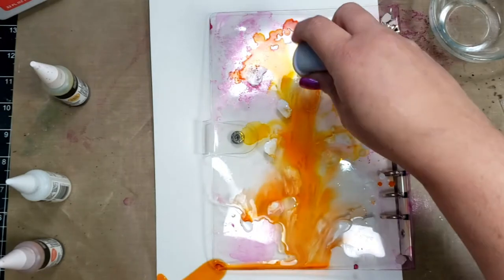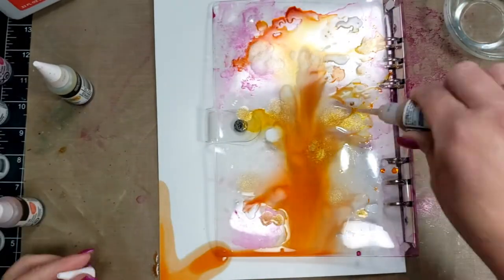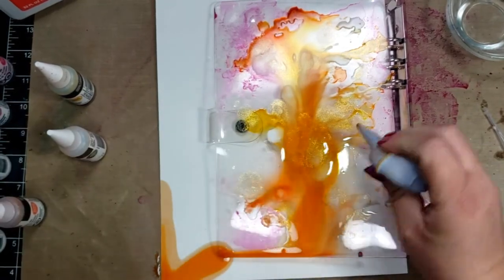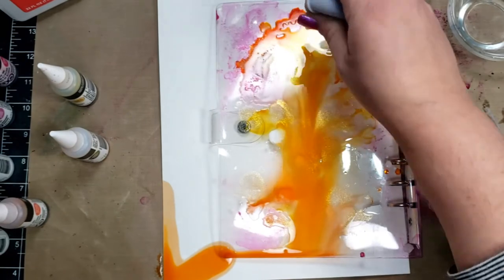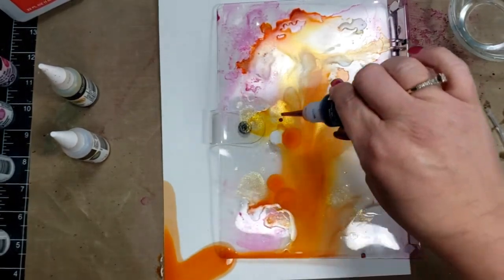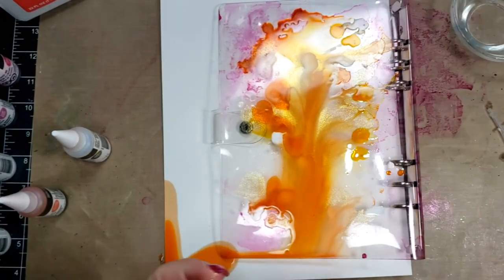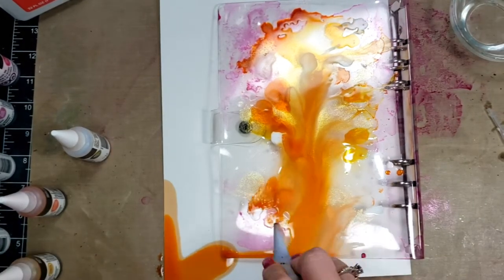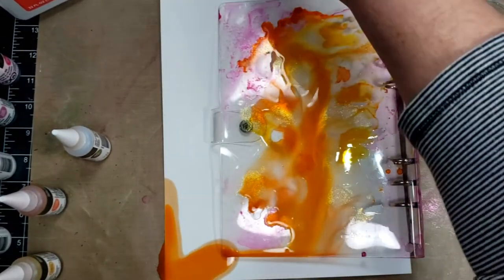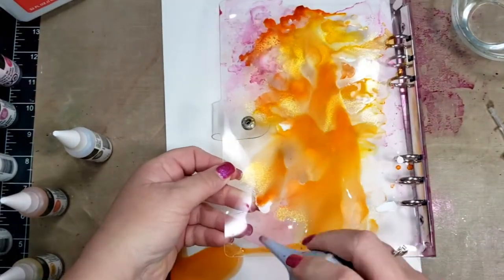For the back cover I do something a little different that I did not do for the front — I use my heat tool to dry it a little bit. I made sure not to hold the heat on it continuously, applying heat for about five seconds or so and then removing it and applying it again.